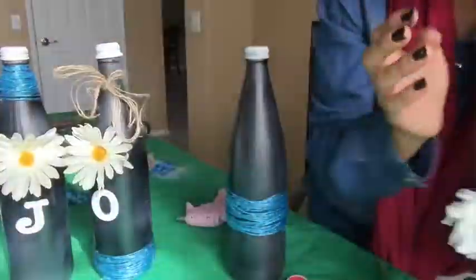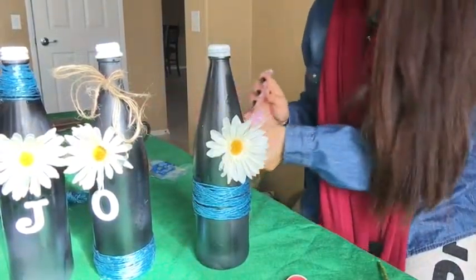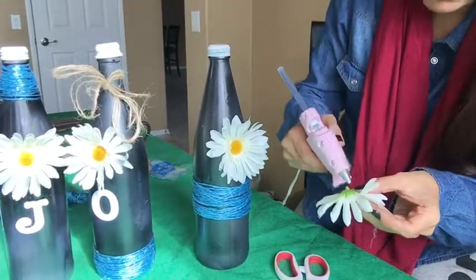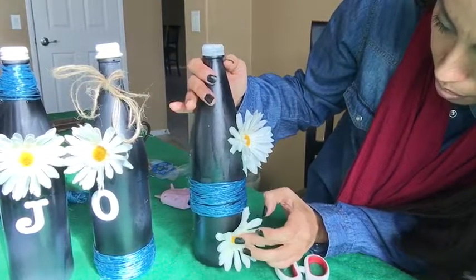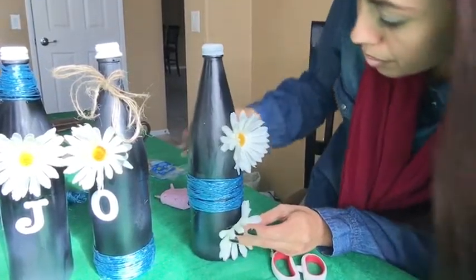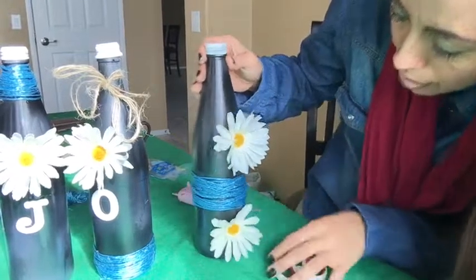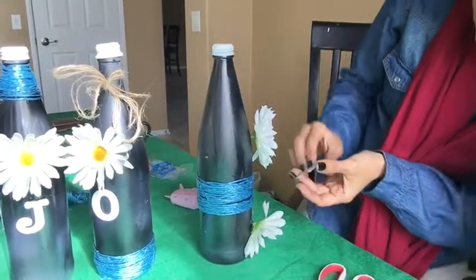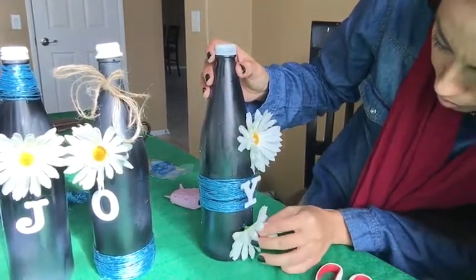Once you're done with that, you get your flowers — I got these for 97 cents. All you do is cut the little stem off and put some glue on it, then stick it wherever you'd like. I'm going to put one on top and one at the bottom. Let me refill my glue gun and put some more glue. Put this one at the bottom — I gotta hold it for a couple of seconds.